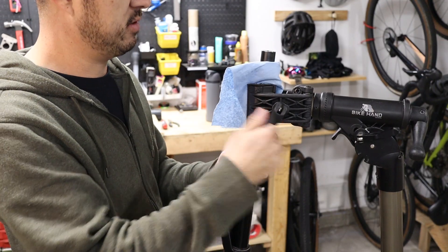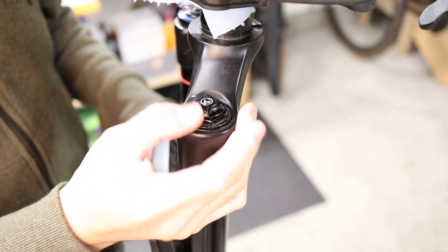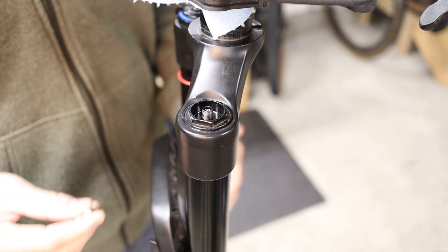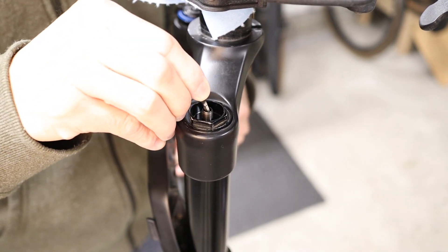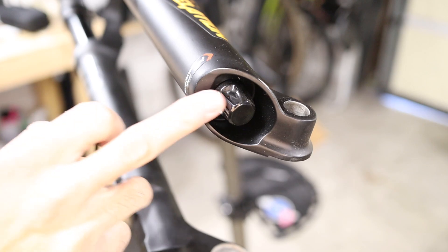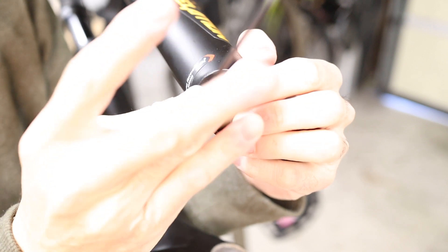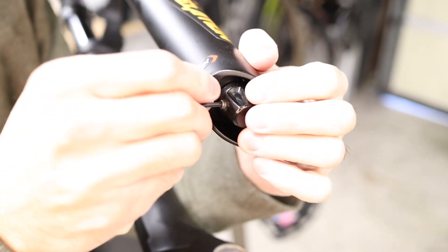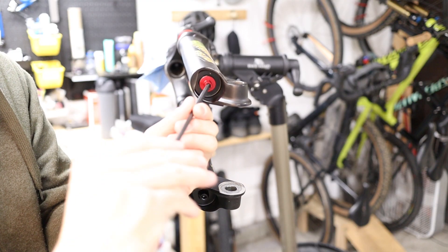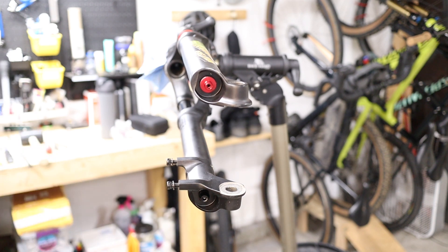First we're going to clamp the steer tube into a work stand, and then just remove the top cap for the air spring — that should just unscrew by hand. Next you want to depress the Schrader valve to let out all the air in the fork, and you should see the fork lowers kind of contract upwards. Now at the bottom of the fork on the drive side, we're going to use a 2.5 millimeter Allen wrench to loosen the set screw for the rebound adjustment knob — that should allow us to pull the knob off. Then we're going to use a 5 millimeter Allen wrench to loosen both of the bottom bolts a few turns, but we're not going to take them all the way out.